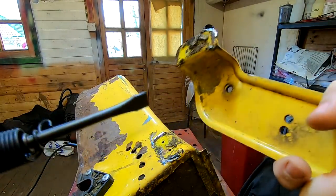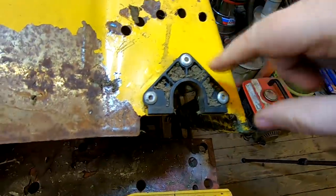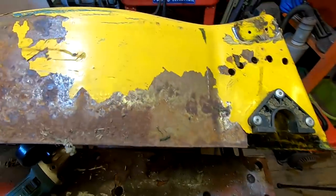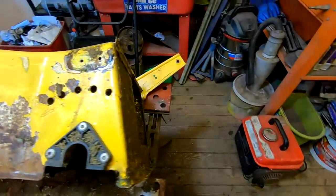Look at that little baby - that's the tool, isn't it. Just by drilling these rivet heads off - because these have got to come off obviously for it to go into the powder coating oven. I'll do the other side and see you in a minute.